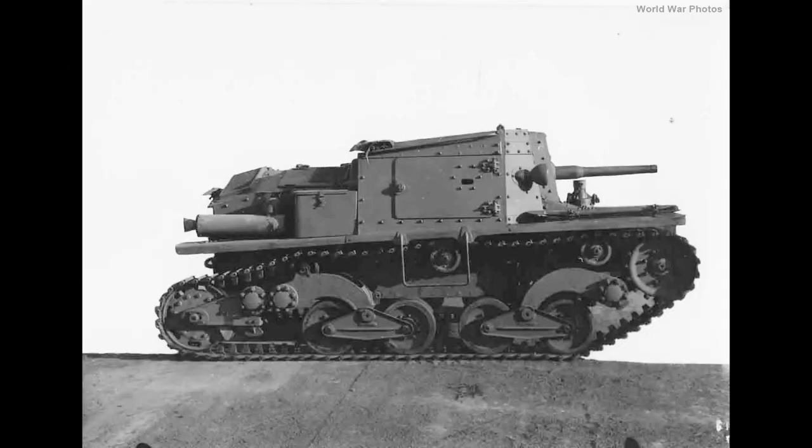The L6 and L40 were the first Royal Army vehicles equipped with torsion bars. The tracks were derived from those of the L3 series light tanks and were composed of 88 track links on each side.